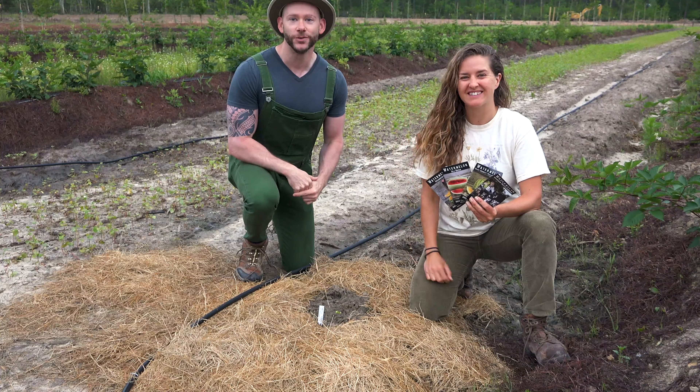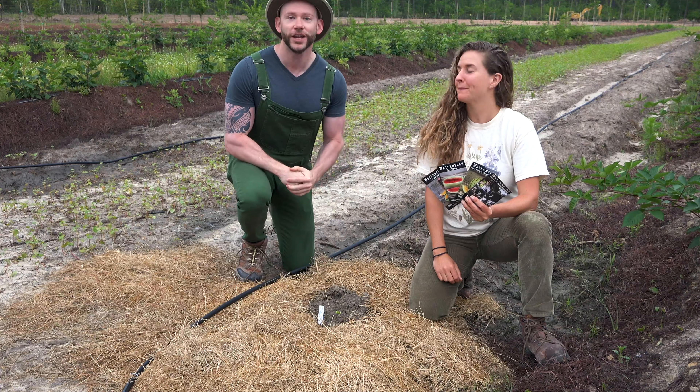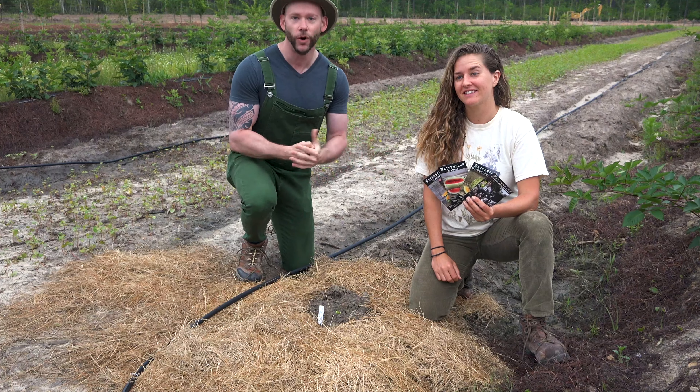Hello everyone and welcome again to the Johnny Appleseed Organic Village. I'm here today with Shani McCabe from Baker Creek Heirloom Seeds and we're going to plant watermelons.